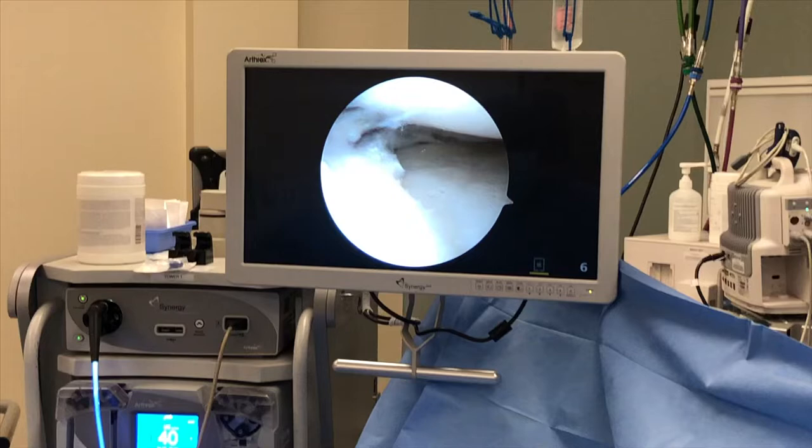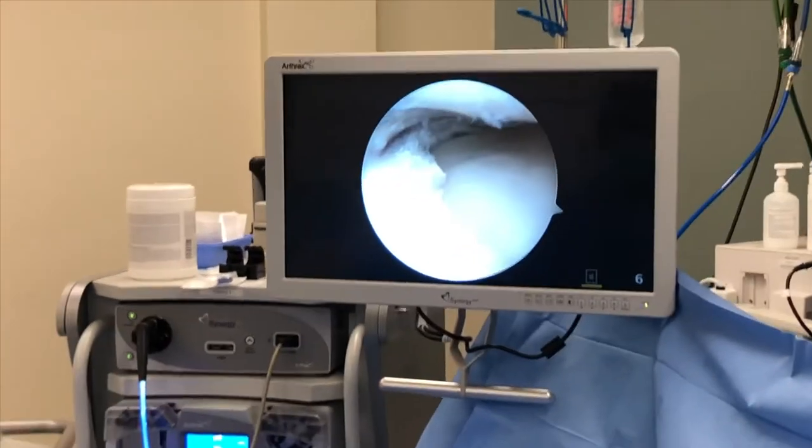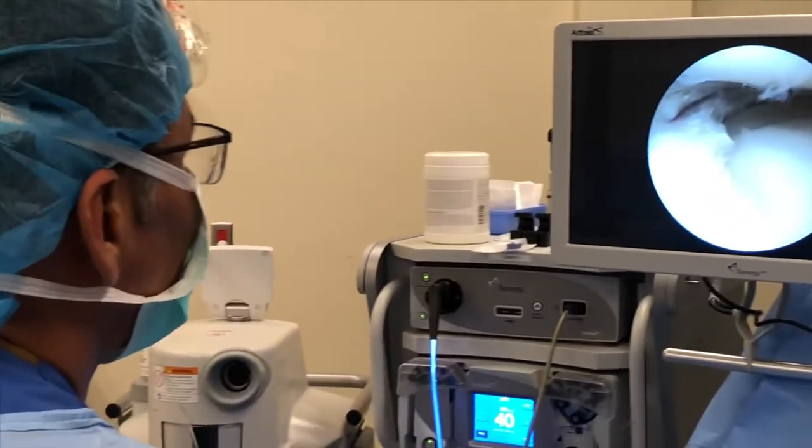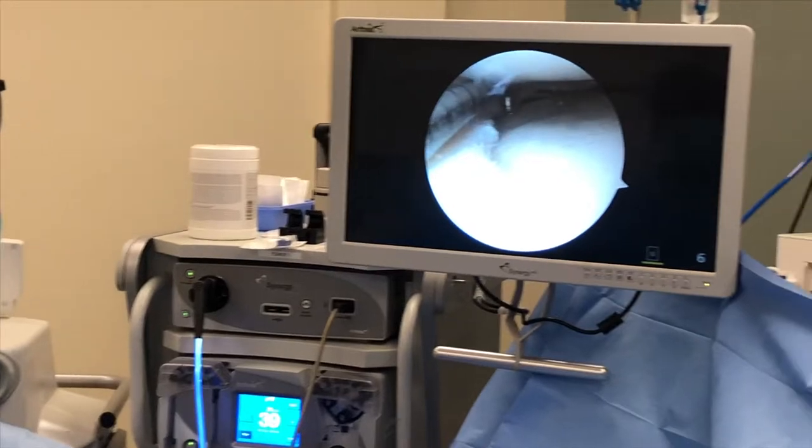I'm going to move your knee a little bit, okay? Just relax. How are you feeling right now? You're doing great. I already saw a tear. I already trimmed it a little bit, but I'm going to look for more.